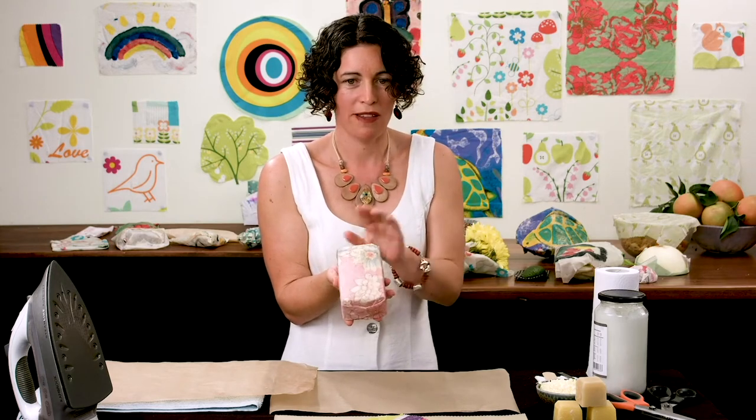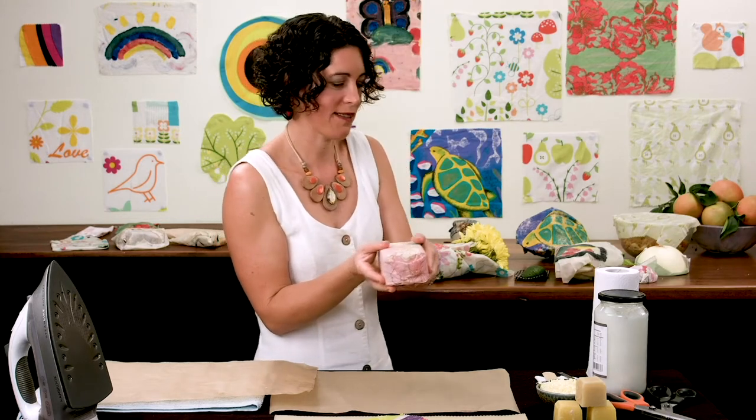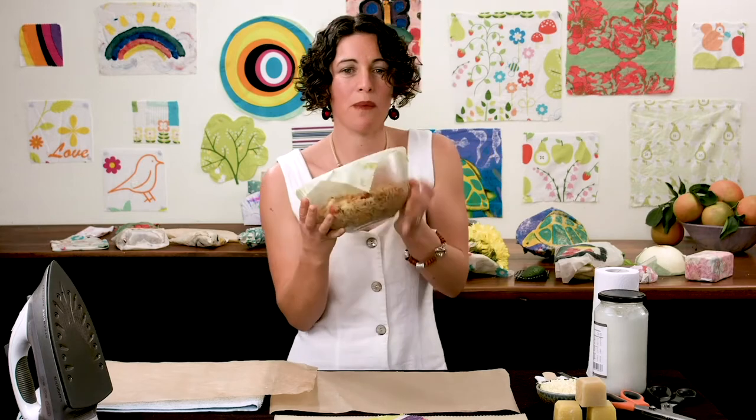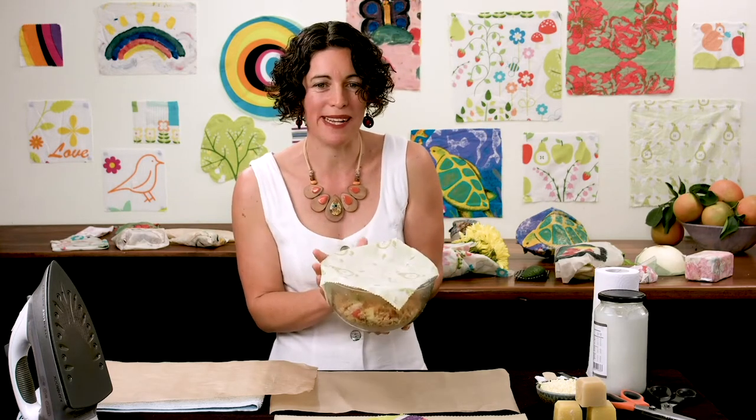Cheese, butter, anything like a big block — that's perfect. You can just take away the plastic, cover it up, and it lasts perfectly. We also have bowls — a great way to store big quantities, and it also looks really nice when you're going to a dinner party or a picnic.